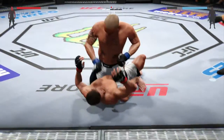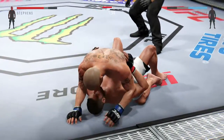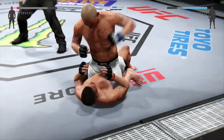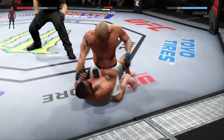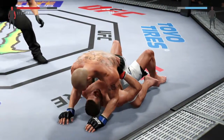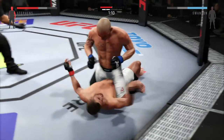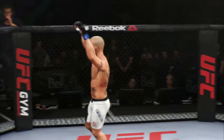Vicious elbow — oh man, that is rough. Big shot. Big shot. Left hand — that hurt him, that actually hurt him. He postures up. Big right hand. Thumping right hand. Big right hand. That's it, it's over — beautiful knockout. And it's over.